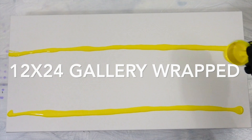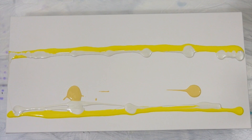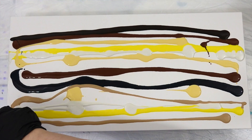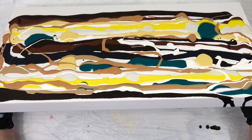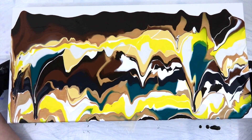This painting today is a 12 by 24 gallery-wrapped canvas and all my paints were mixed with Floetrol and water. My original idea was to do a swipe, so I started layering my paint on the canvas in what appears to be a somewhat random pattern. You can see me layering things and then tilting the canvas to cover any big spots I may have missed — it doesn't really matter what the pattern is right now because we're going to swipe over it.